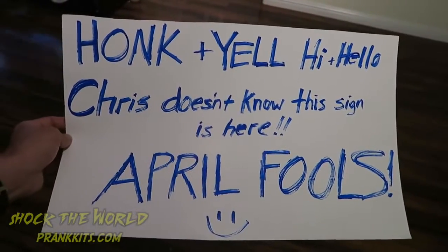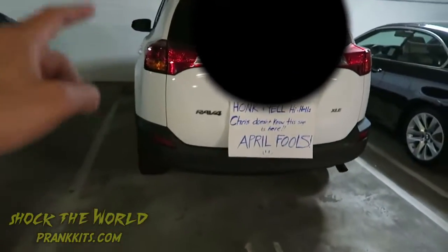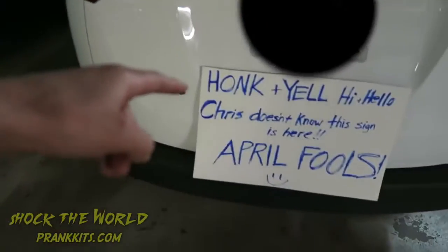Make a sign that you can stick on the back of your friend's car. People are going to drive up and see the sign as they go by, and they're going to honk and yell hi or hello to Chris, who doesn't know the sign is there. He's going to be like, 'Why is everybody honking and yelling at me? How do they know my name? What's going on?' And when he gets out of his car, eventually he'll notice the sign.